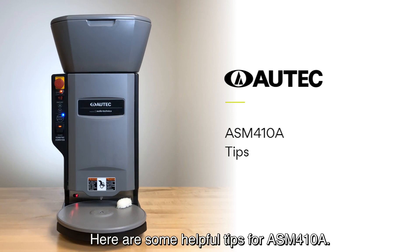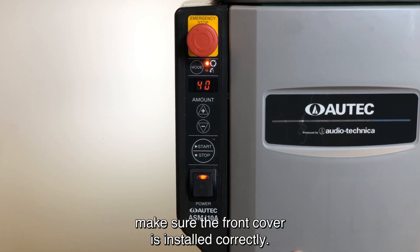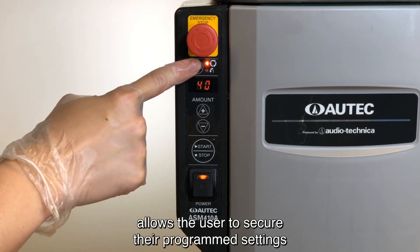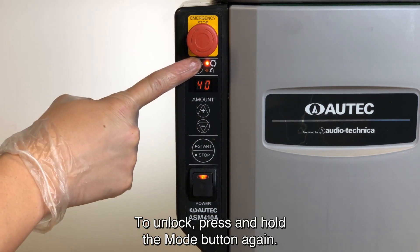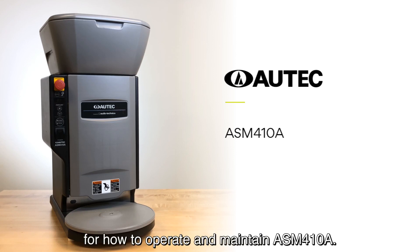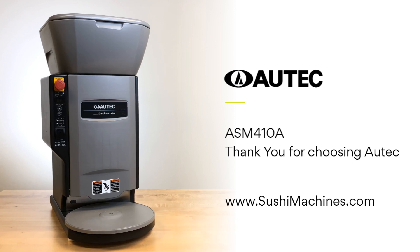Here are some helpful tips for the ASM-410A. For an E0 error, make sure the front cover is installed correctly. The lock function allows the user to secure their programmed settings by pressing and holding the mode button after you have finished setting your programs. To unlock, press and hold the mode button again. That concludes this guide for how to operate and maintain the ASM-410A. Thank you for choosing Autech for your sushi business needs, and please visit www.sushimachines.com for more information.